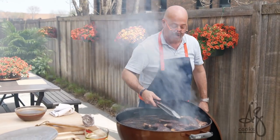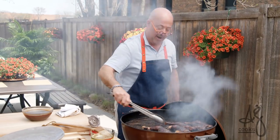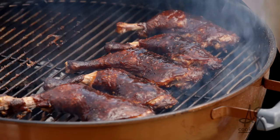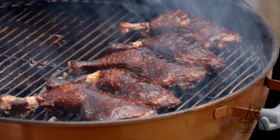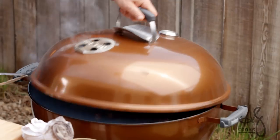We haven't incinerated our birds — we have a beautiful dark mahogany brown. You can just glaze them a little bit. I love that barbecue sauce flavor profile with the molasses and the chilies in there sort of on the bird. About 45 more seconds to let that set.